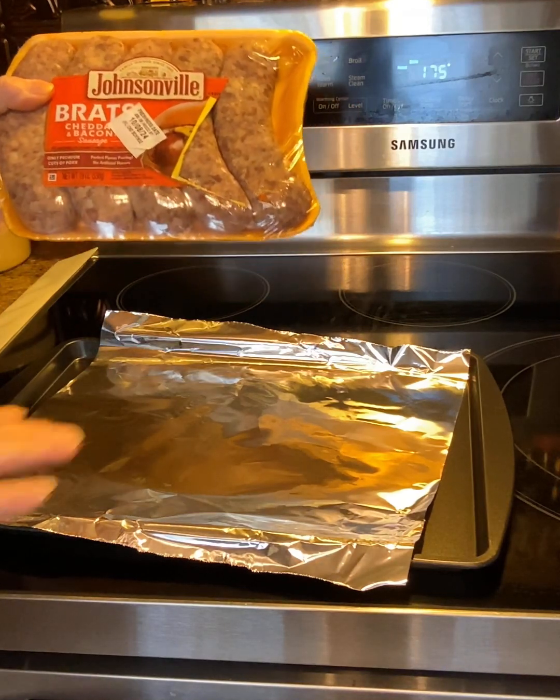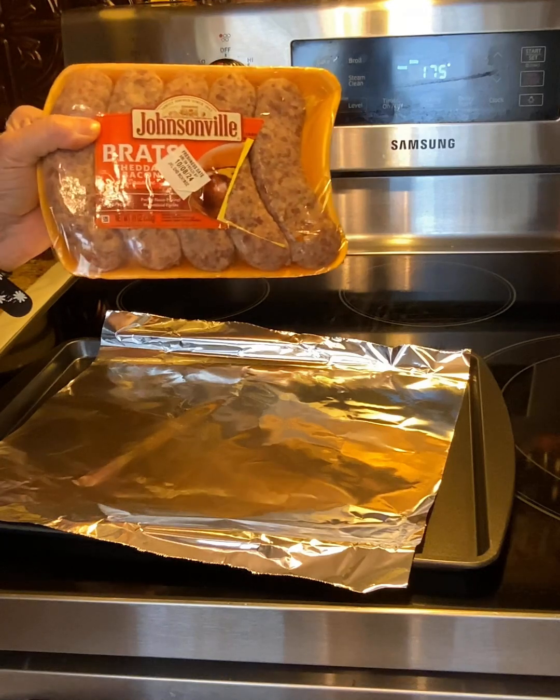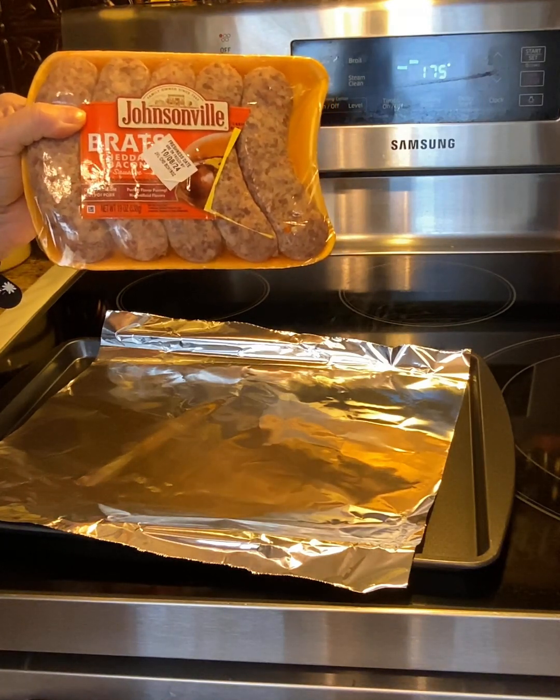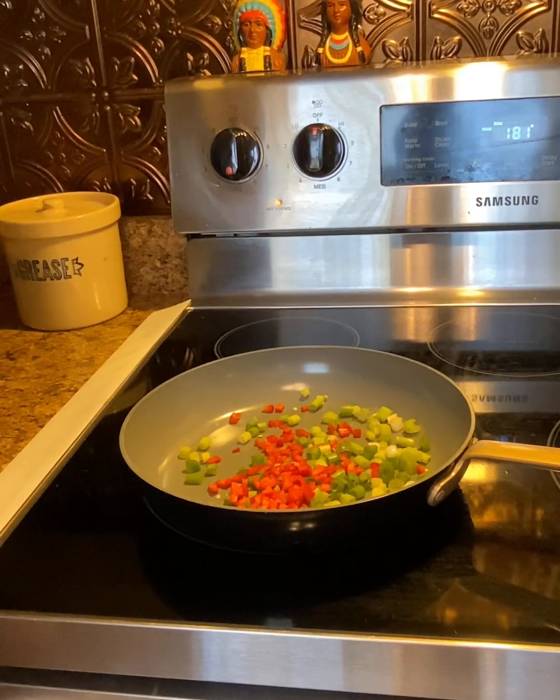Go ahead and line the pan up. We're going to put it in the oven for maybe 15 minutes or so. Follow along with me and let's see how this actually really turns out.